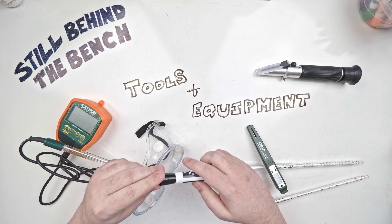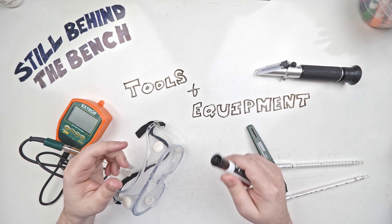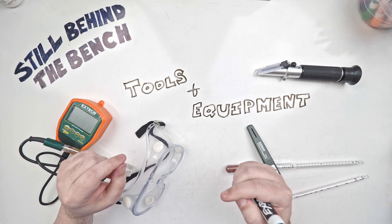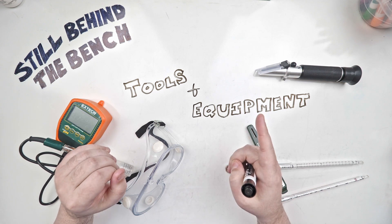Hello and welcome to Steel Behind the Bench. My name is Adam and on this channel I will attempt to describe the science behind distilling spirits in a more technical way. Hopefully it will whet your appetite to learn more and teach you enough so that you're more self-sufficient. For this video I'm going to be talking about tools and equipment. Let's get started.